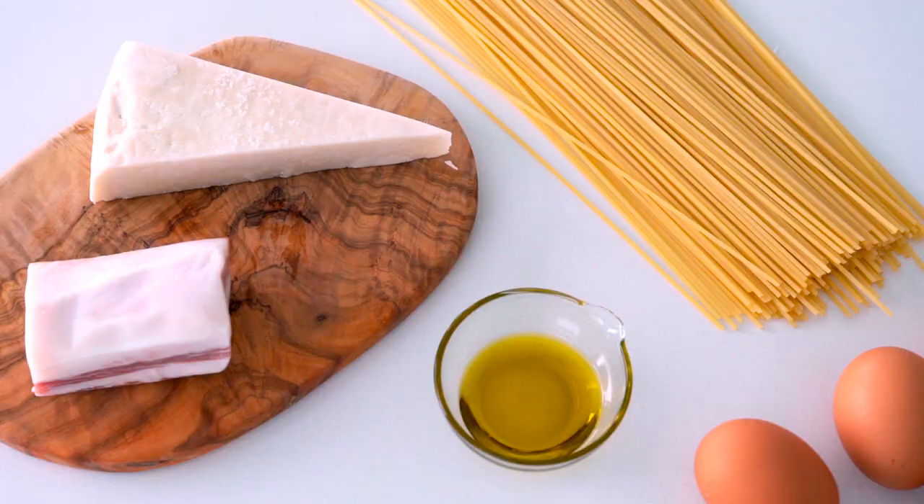Carbonara is a relatively modern Roman dish that's gotten mangled as it's worked its way around the world. The basic dish is just five ingredients: pasta, guanciale, pecorino romano, eggs, and black pepper. That's it. The magic is in how these simple ingredients are combined together to create a luscious creamy sauce that just lacquers each strand of pasta. Let's get started.